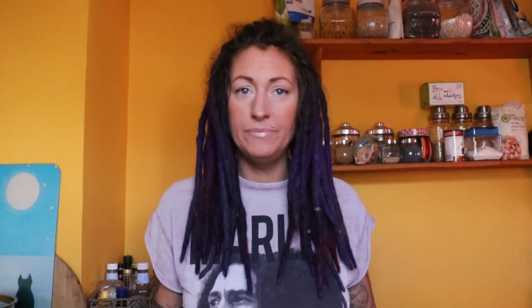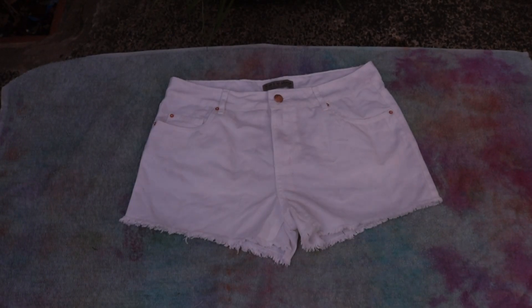The first thing you want to do is make sure your shorts are damp — not wet, just damp. Next you need to take an old towel and place your shorts on the old towel.